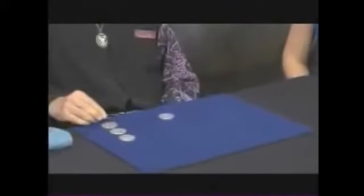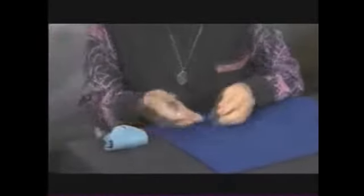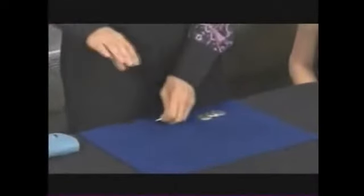I add one more coin — one, two, three, four. Four coins. This is simple, very simple. I had a slit in my hand. I asked a famous surgeon to make the slit in my hand, so I can show you.